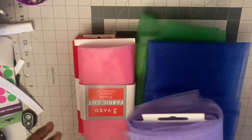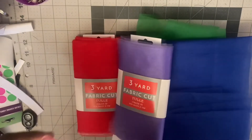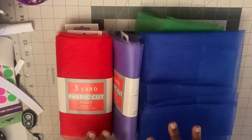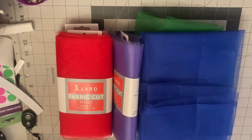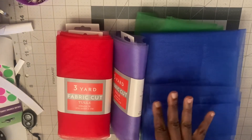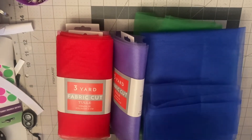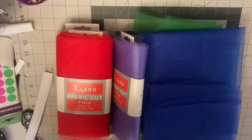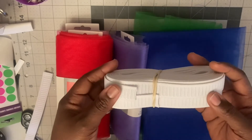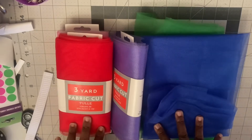The amount of tulle I'm going to need is 14 yards, divided up among all six colors. I have my ribbon — I'll be using one and a half inch width single face satin ribbon. I'm using three-fourths non-roll elastic for the waist, and the customer did not want a bow, so I will not be putting one on.